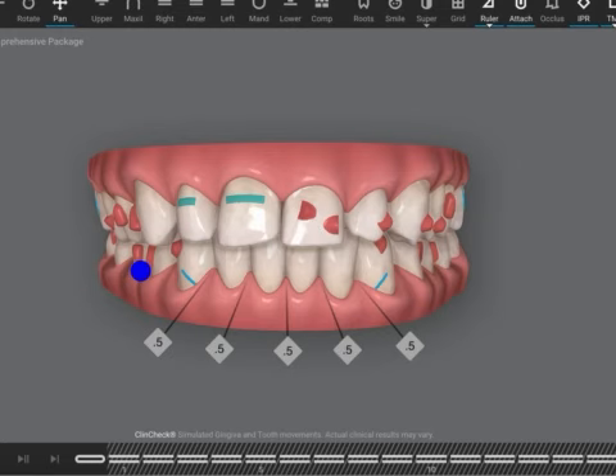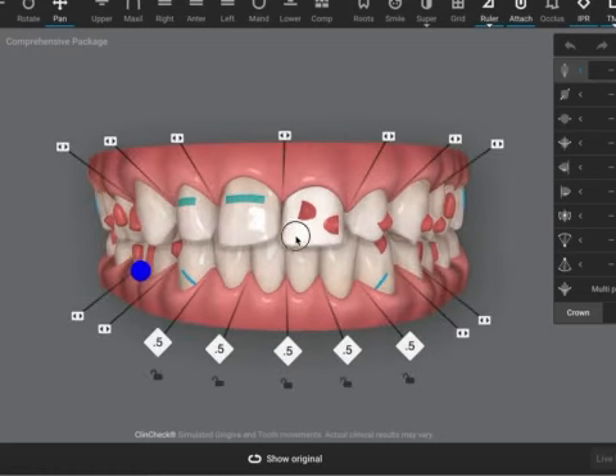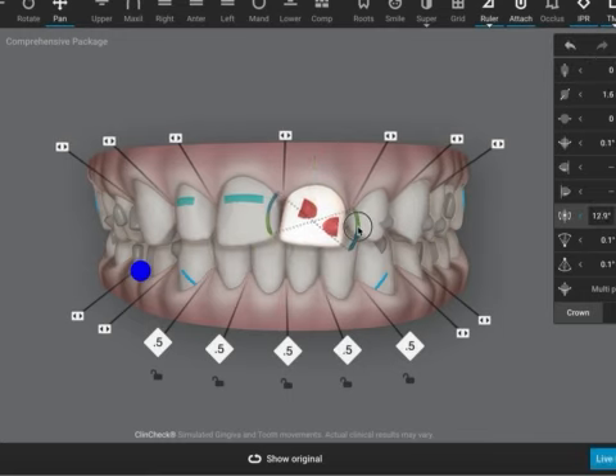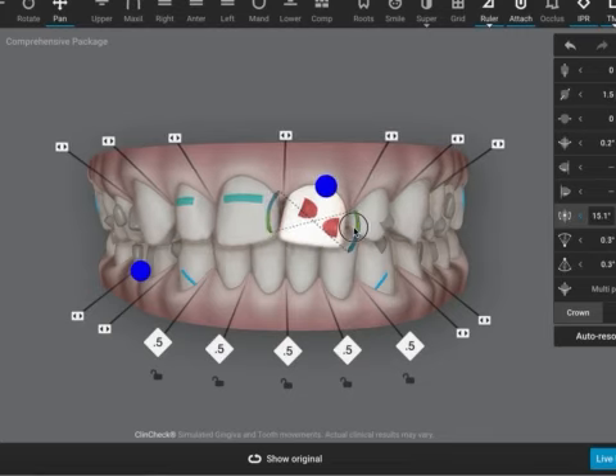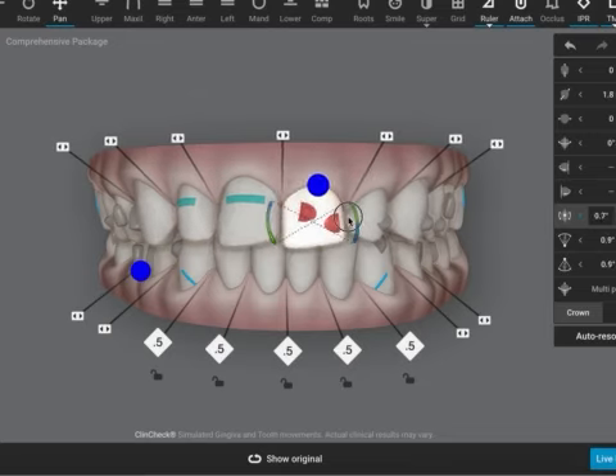We are expecting these teeth are going to tip mesially — both of them are going to. If we did nothing, they're going to look like this. So I'm going to have to ask the technicians to move these teeth bodily, then every alternate aligner add mesial root tip or distal crown tip to correct it, because as the tooth moves mesially it's going to tip. So each time we move it mesially, we need to apply the anti-tipping correction to push it back.